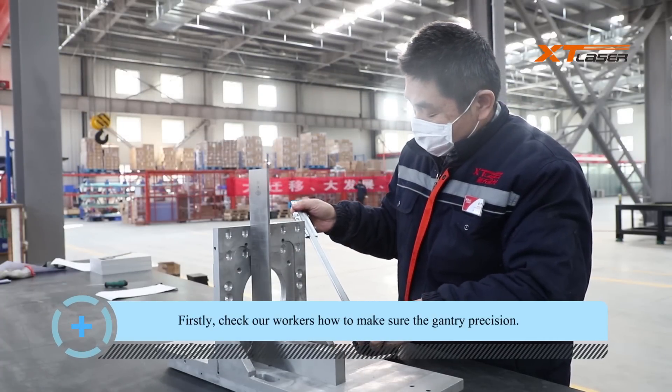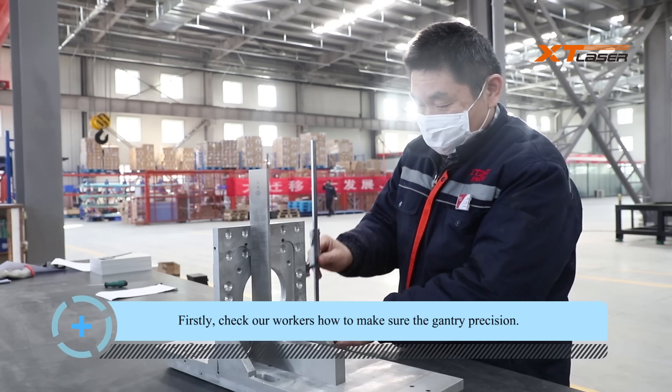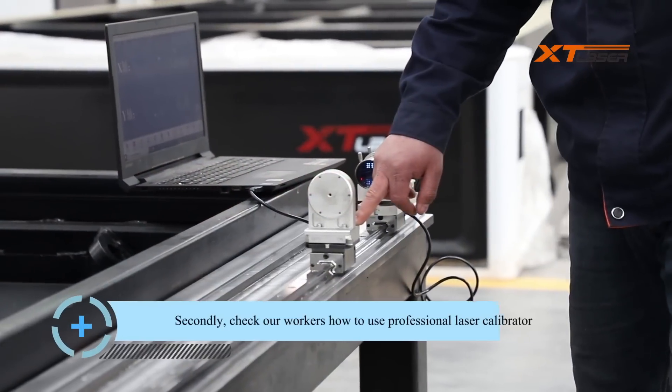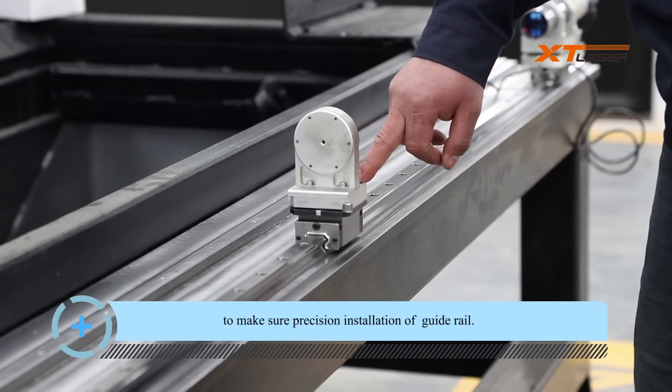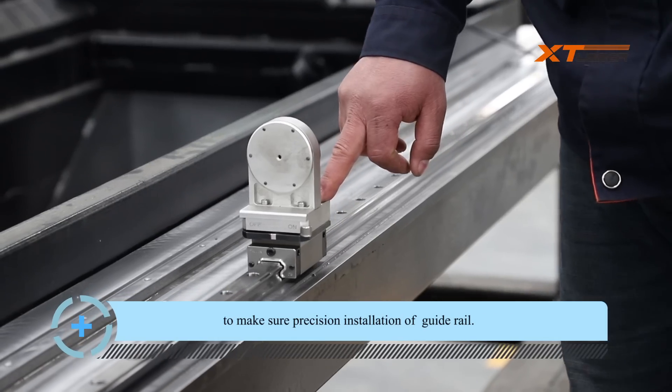First, let's see how our workers ensure the gantry precision, followed by precision installation of the guide rail.